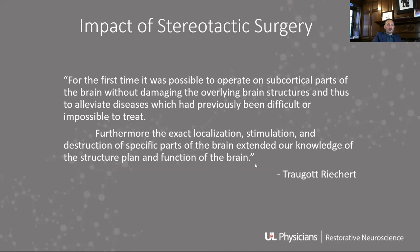That was a real innovation and a very effective way to perform surgery. There's a quote from Richard, one of the first surgeons and the second president of the WSFN Society, who said: 'For the first time, it was possible to operate on subcortical parts of the brain without damaging the overlying brain structures, and thus to alleviate diseases which had previously been difficult or impossible to treat.' This really changed the way we thought about and performed surgery.